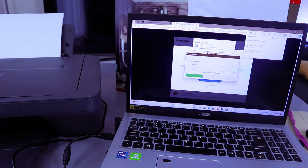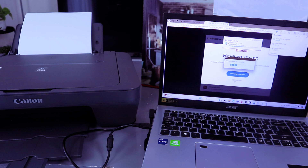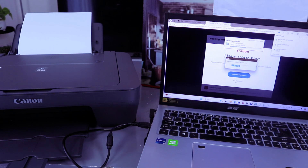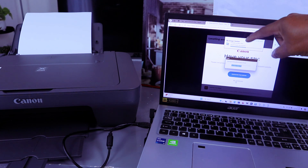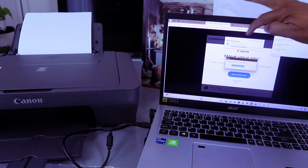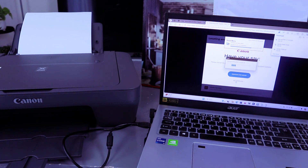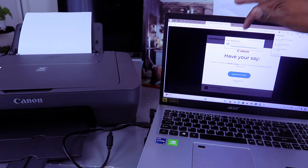It is now installing the manual and image guiding. The installation will take about nine minutes to complete. You can see the installation at 50%. Next it will install the Quick Menu, followed by Easy Web Print X.